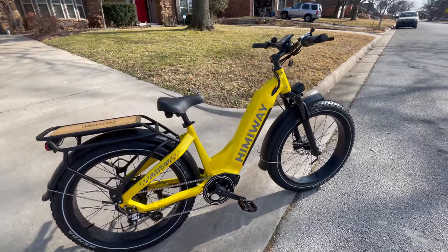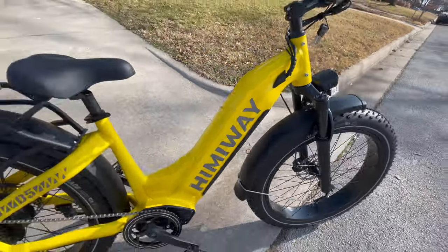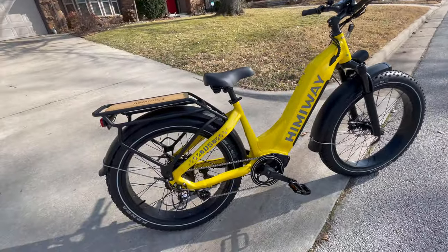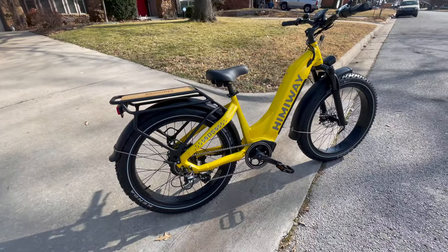Hey everybody, I'm Winker Wrench Mike. We are back with another electric bike review. If you've been watching the channel, you know I love my Himaway electric bikes. This is the Zebra or the D5 right here. It comes in two versions, the regular or the ST.